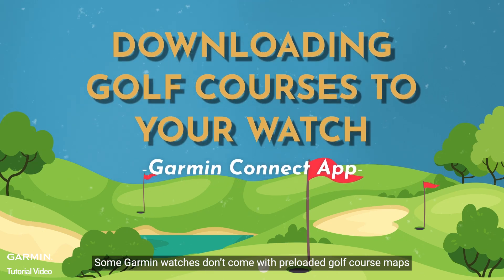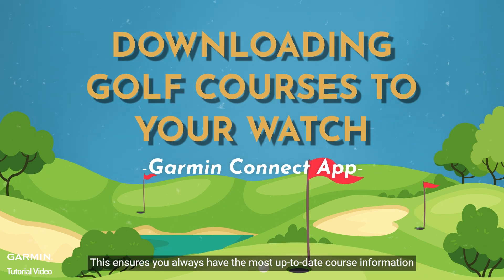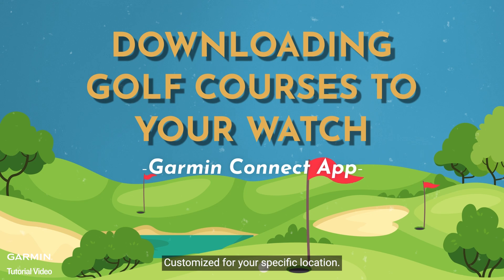Some Garmin watches don't come with pre-loaded golf course maps. But don't worry, you can download them anytime using the Garmin Connect app. This ensures you always have the most up-to-date course information, customized for your specific location.